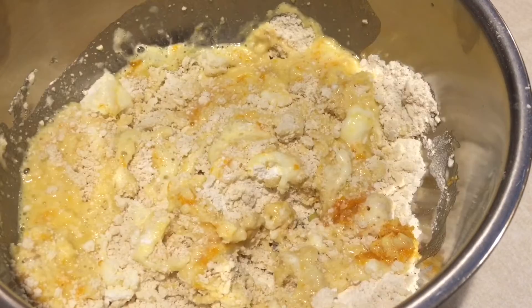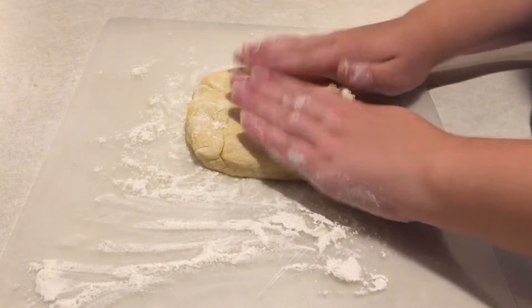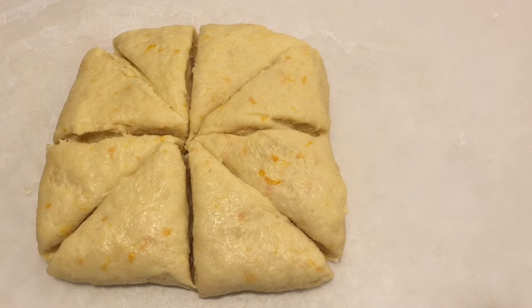Mix this all up until it comes together. Place the dough on a floured surface and knead in some more flour until it's no longer sticky. Put this in the fridge to chill, and then you can cut it into triangles. And now you're ready to bake.